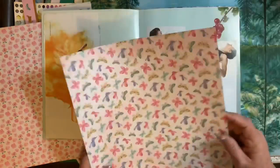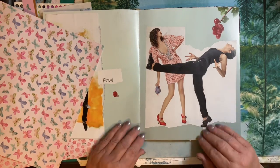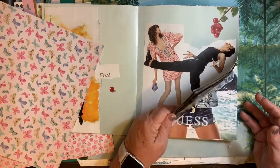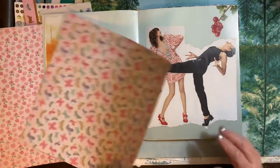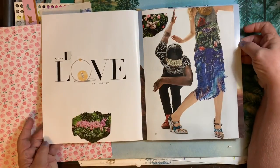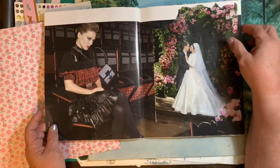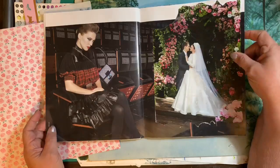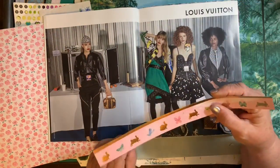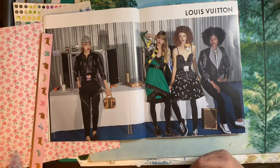I had this large Harper's Bazaar, and so I just started playing with that. And I started really enjoying it, and I kept working and working, and it was just really, really fun. I put 'I Love August' instead of 'We Love August,' and started covering up the things I didn't want to see.